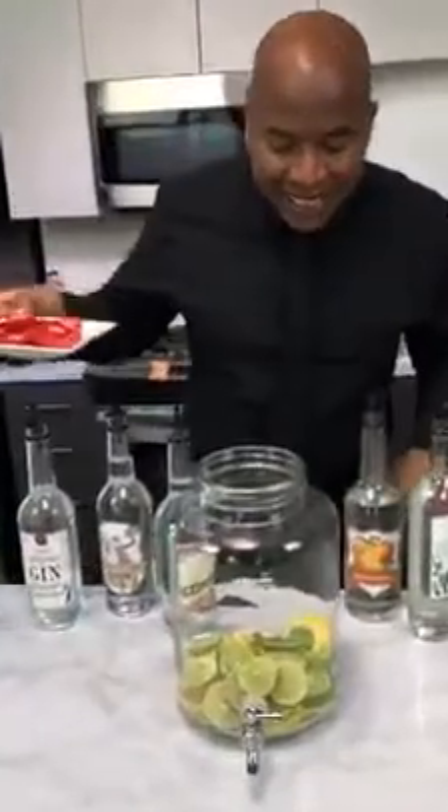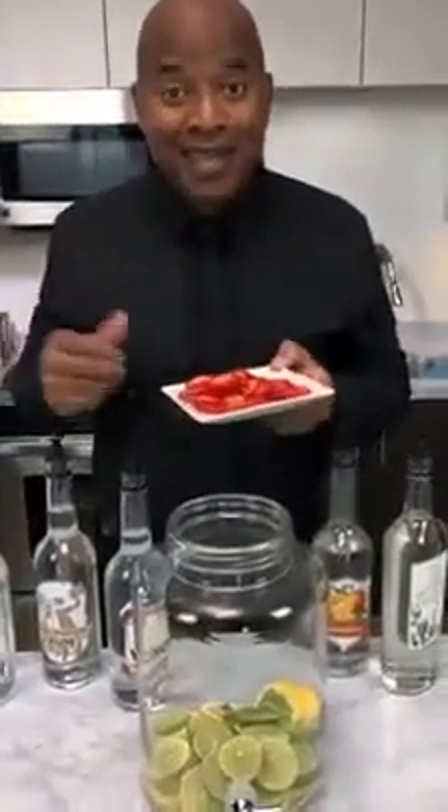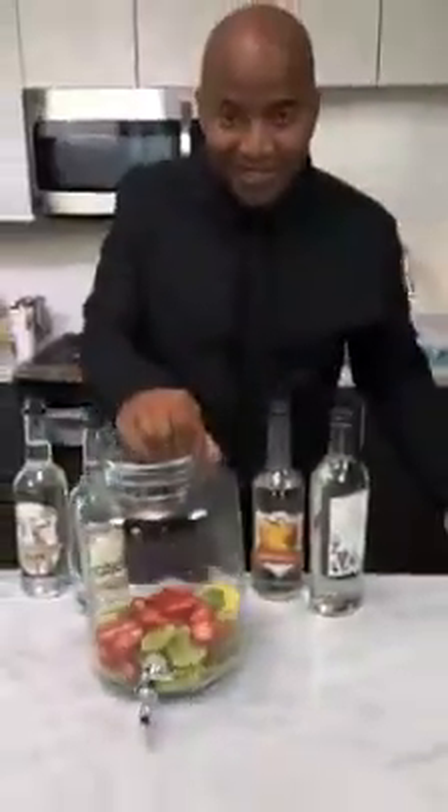Long Island iced tea does not have strawberries in it, but if I didn't use these, they would sit in the fridge and go to waste. Besides, they're beautiful, so we're going to put them in anyway. Just keep it beautiful! Look how it brings out the eyes — don't I look better with that little red right there?